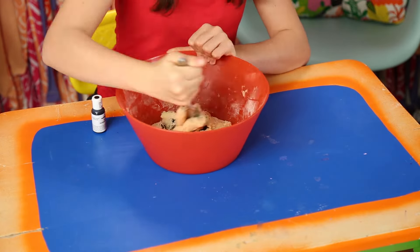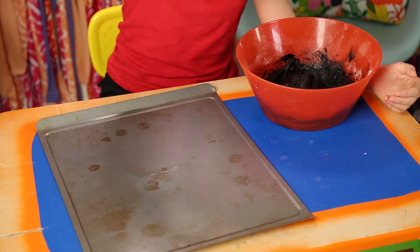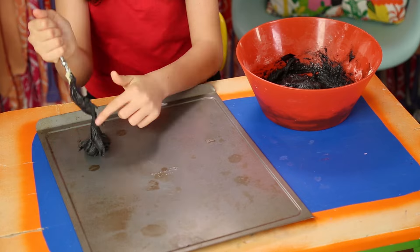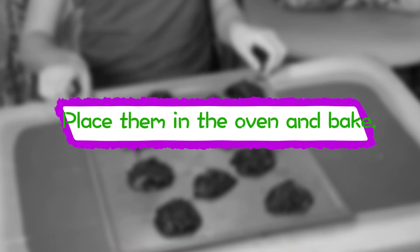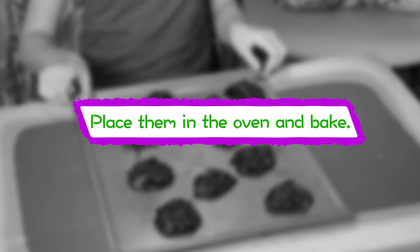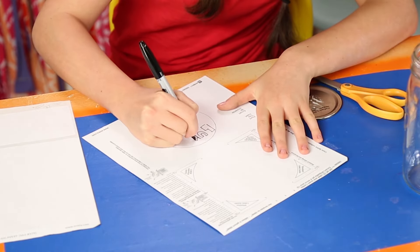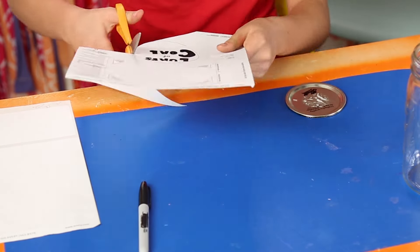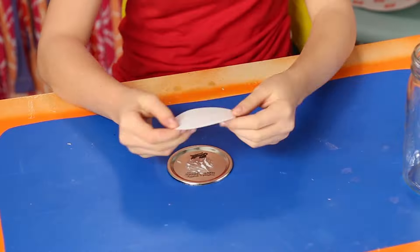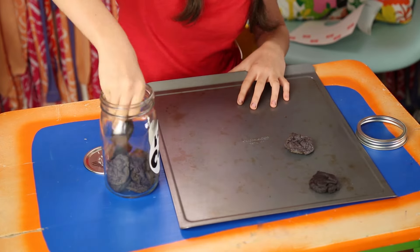Mix in a few drops of black food coloring into the cookie dough. Now shape the dough into lumps. Have an adult place the cookies in the oven and bake them as directed on the package. Trace the jar lid on the label paper, then write 'lumps of coal' on the paper. Cut it out and place it on the jar. After the cookies are baked and cool, place them in the jar. Being naughty never tasted so good!